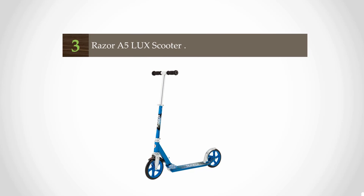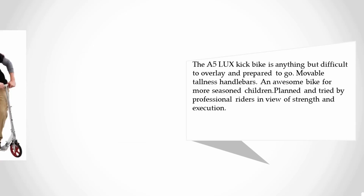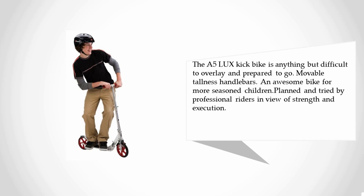At number three: the Razor A5 Lux scooter. A well-known kick scooter in a larger size with big urethane wheels and a sleek profile, it provides the smoothest ride around. The A5 Lux is easy to fold with adjustable-height handlebars, and is designed and tested by professional riders for durability and performance.